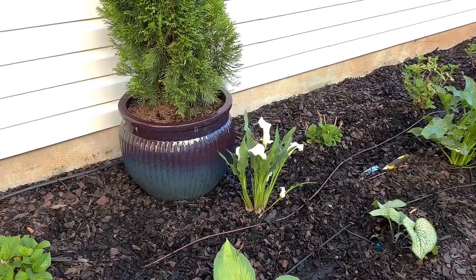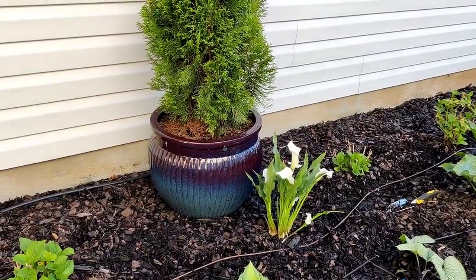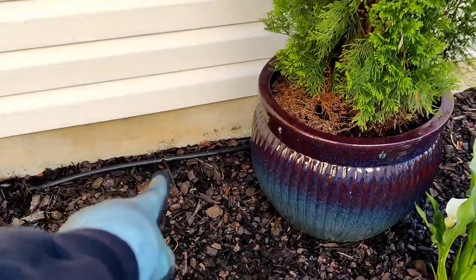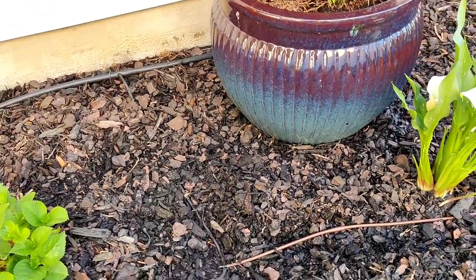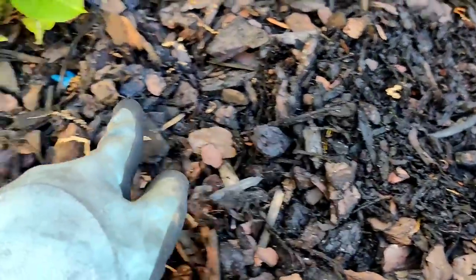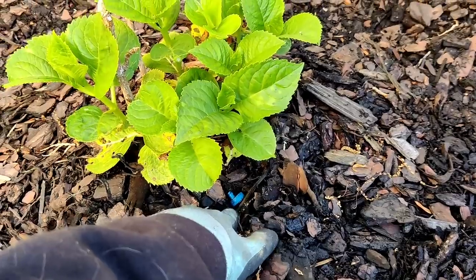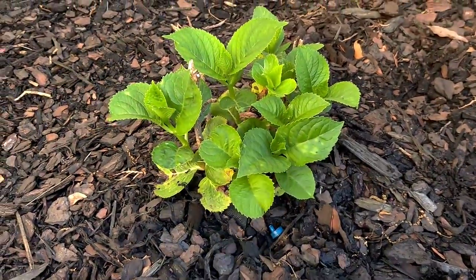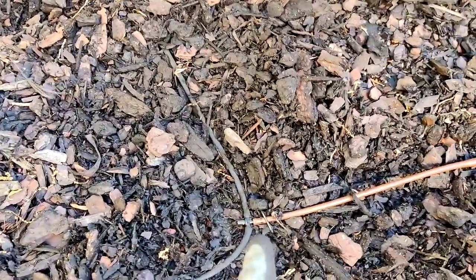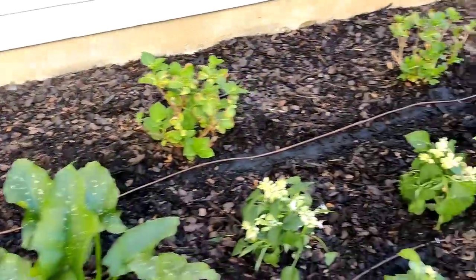Drip irrigation is all installed. Let me go over quickly what I did — this is more for my documentation, but I'm sharing it with you guys as well. I tapped into the distribution line here with the quarter inch, ran it straight down this way. I put in a T-coupler so I could run a distribution line to the hydrangea here — that's a half gallon per hour emitter. I'm going to test this out to see how it does. This area stays pretty moist, so I think it'll be fine. If not, I can always switch out the emitter. From there, I just ran the quarter inch emitters-every-12-inches line all through the bed.